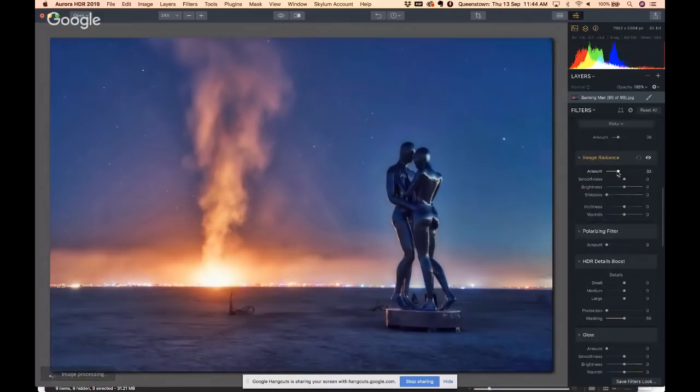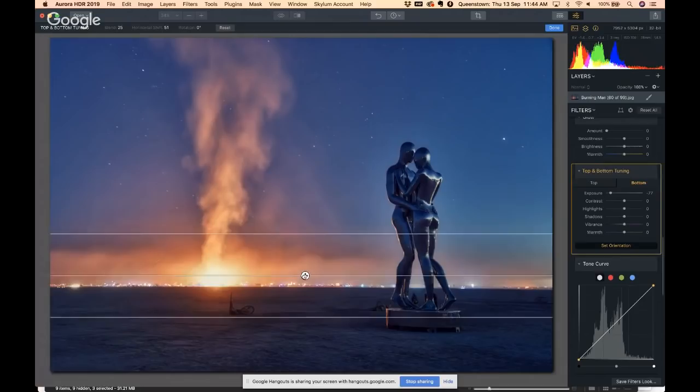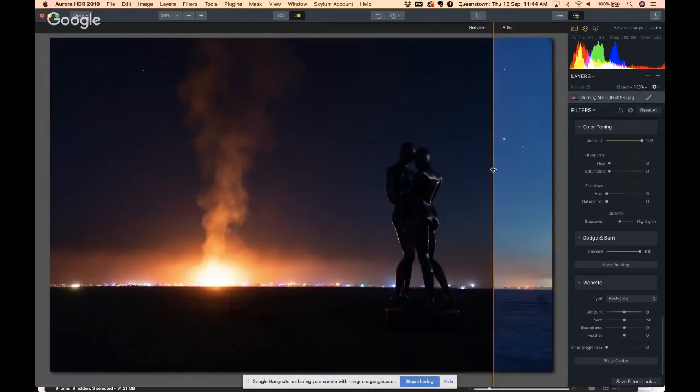You can see what it does — really nice. Polarizing filter, HDR details boost — this is handy for really detailed HDR work. We have Glow, Top and Bottom Tuning — another way to darken the ground. Click Bottom, get the exposure down, set the orientation, tell it where the ground is. Easy. Tone curve, hue saturation luminance, color toning, split toning, dodge, burn, vignette — we've got it all. Let's take a little before and after — look at that. Fun!